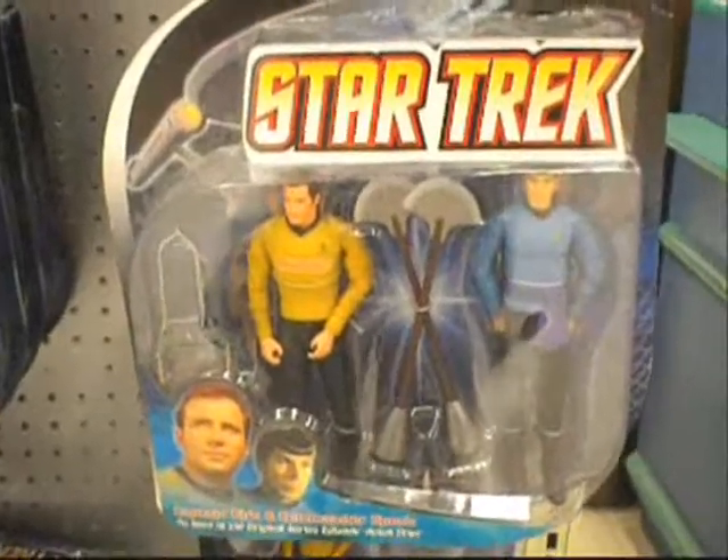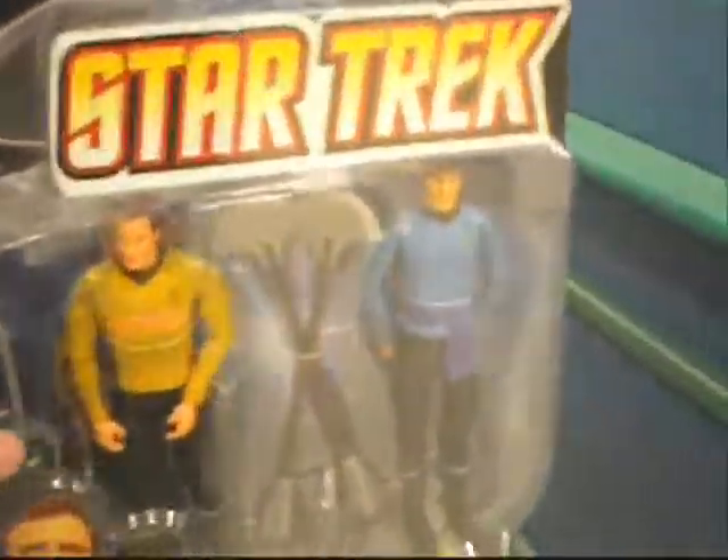Alright, this one is especially for Mark Serbo, Geekmatic. A bunch of Star Trek stuff here — got these two packs, got these single-carded figures here, and some little keychain accessories.